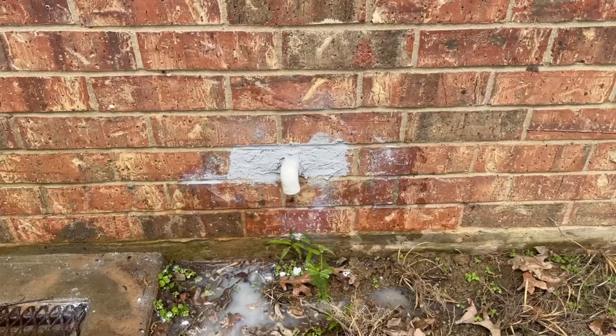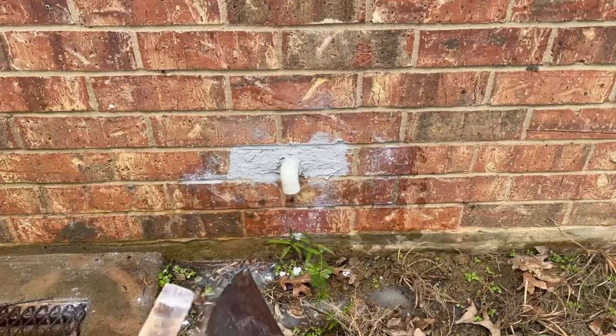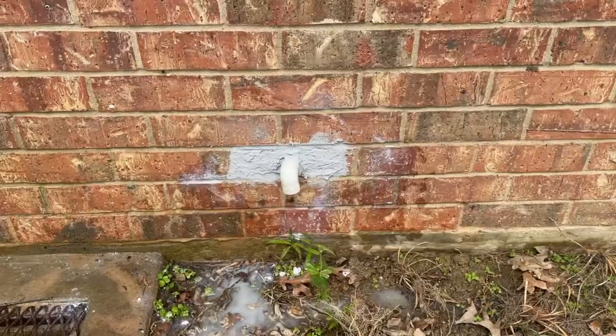I was able to smooth it out using a brush and a couple small tools to smooth it out. That'll dry, and when it dries we'll be able to come back and actually paint it to make it look like brick.